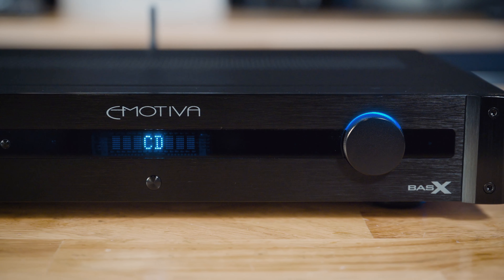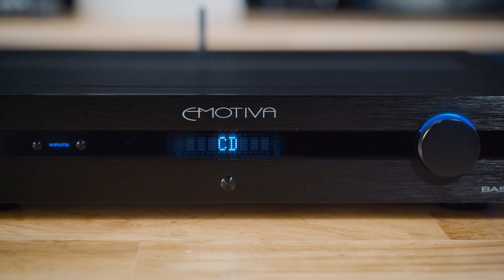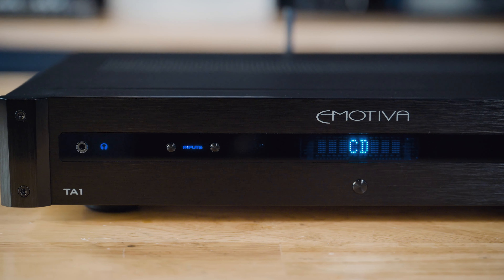The front panel of the TA-1 features an intuitive interface with a large, easy-to-read dimmable display, a high-quality volume knob, easy-to-use input switches, and a 3.5mm headphone jack.